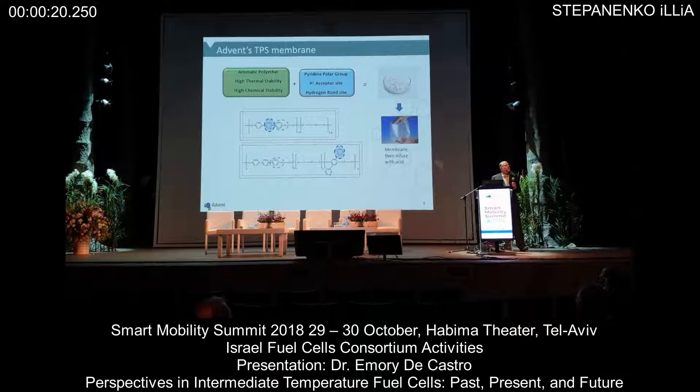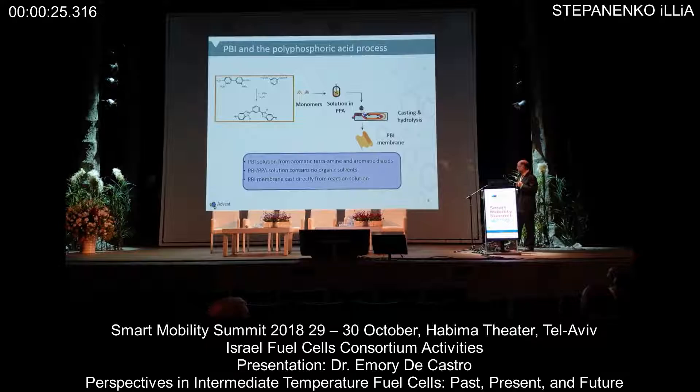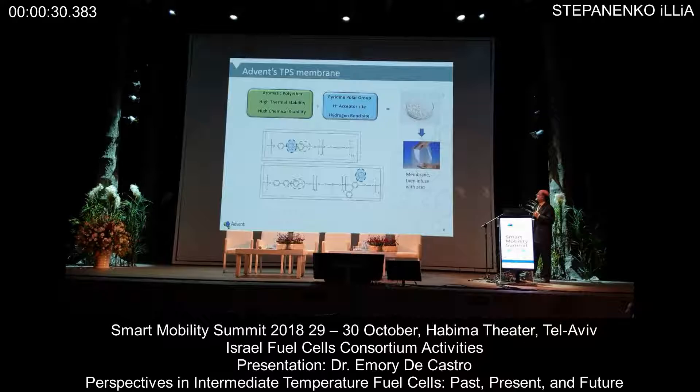This is what gives us the thermal stability, the chemical stability, and then the introduction of a pyridine group that essentially becomes your proton acceptor, or as I like to say, part of the sponge that allows you to bind phosphoric acid.